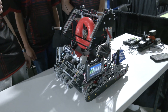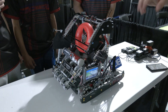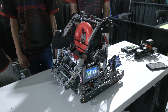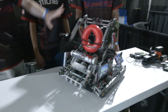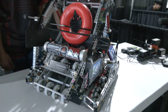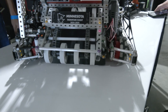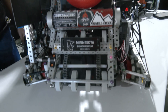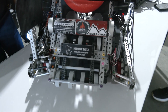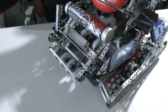Not too many teams are using flex intakes this year. What made your team want that option? We really just wanted the front part of the intake — the pickup of the ring — to be very fast. As we noticed in Spin Up, the front intake was very fast with the flex wheels, and we really just wanted to replicate that same motion. That's why we chose flex wheels on the front.